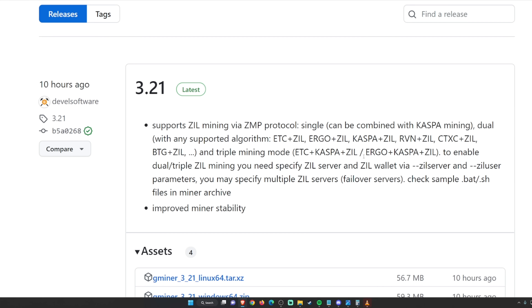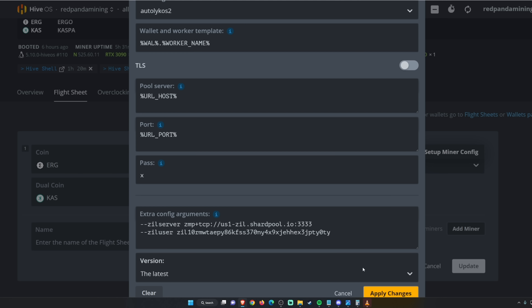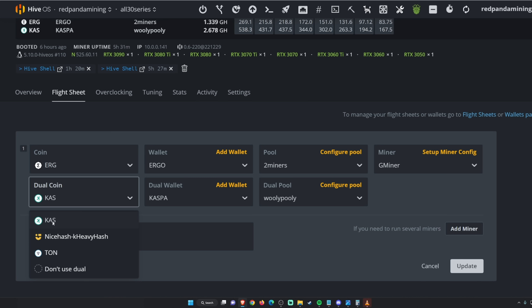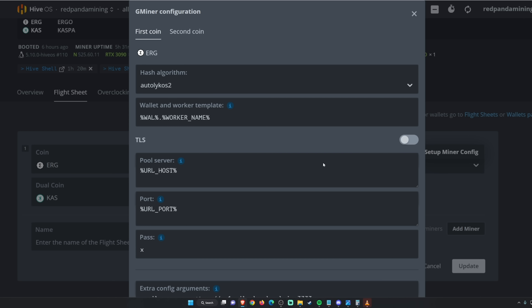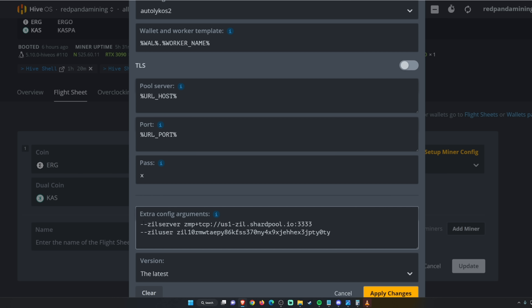There are two different parameters you'll have to put in the custom setup miner config. First, get your Ergo wallet and choose the pool you want to mine to. Under dual coin, click on Kaspa, put your Kaspa wallet, and set the dual pool to Wooly Pooly or whatever Kaspa pool you prefer. In the GMiner miner section, go to setup miner config, then go to the second coin tab and make sure K-HeavyHash is selected — it might not be selected for some of you.